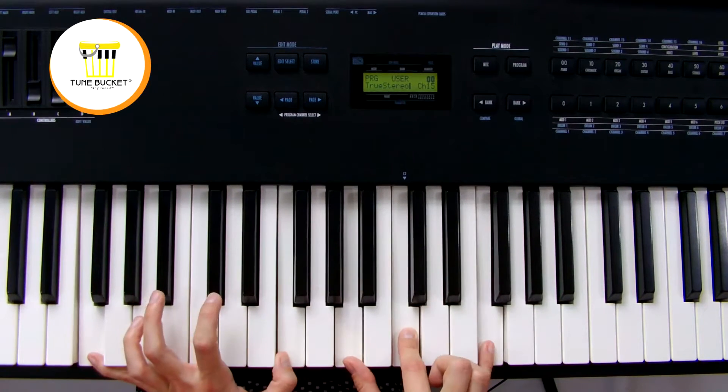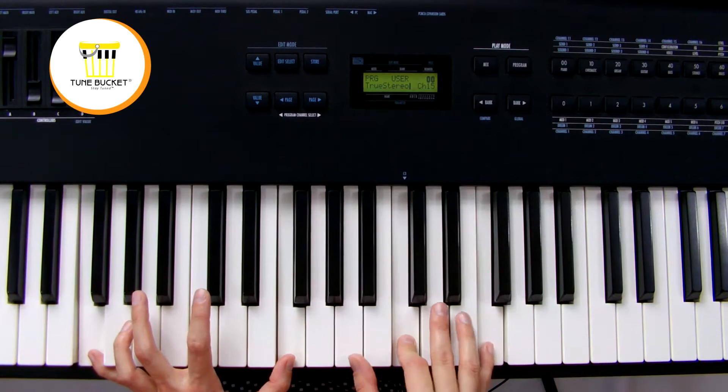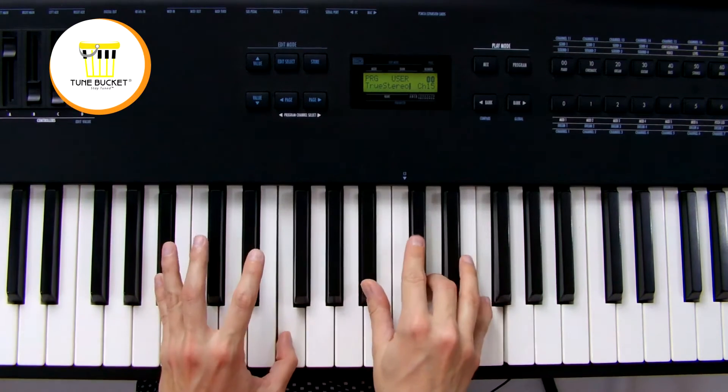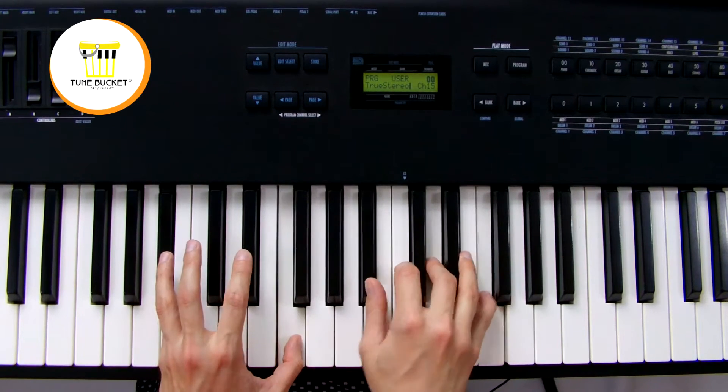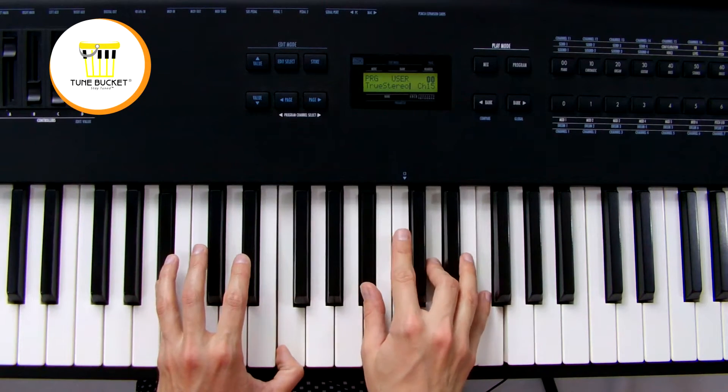That doesn't quite sound right. Amazing Grace, how sweet. There we go. So F to B flat.